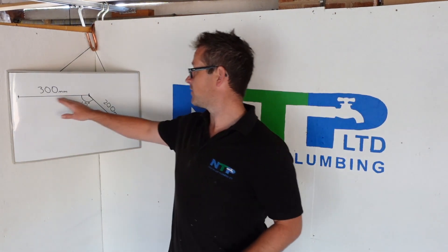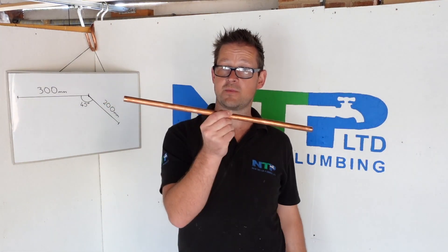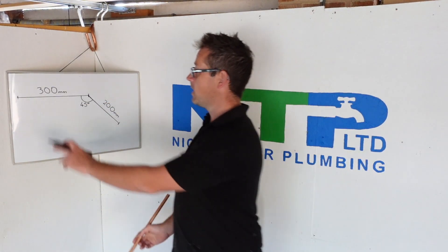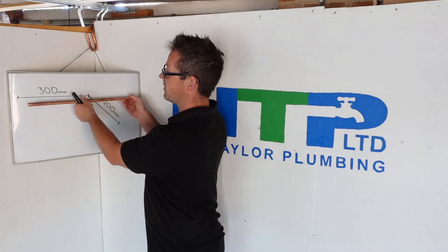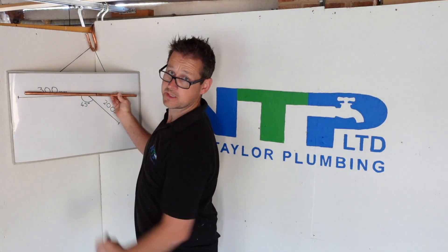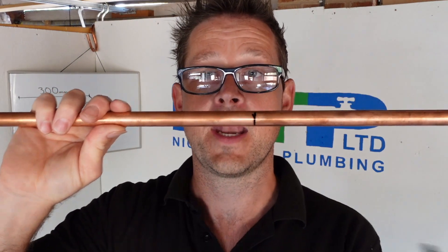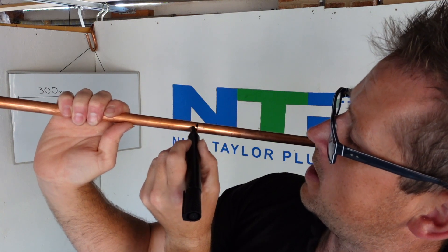For the college way, we've got 300 and 200 which is 500, so we cut a 500mm bit of copper. We get our first measurement before the bend which is 300mm — I'm going to mark it at 300mm. Once I've done that I put a vertical mark there and now I'm going to put a horizontal mark as straight as possible, like so.